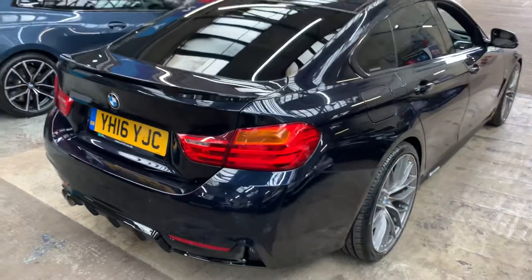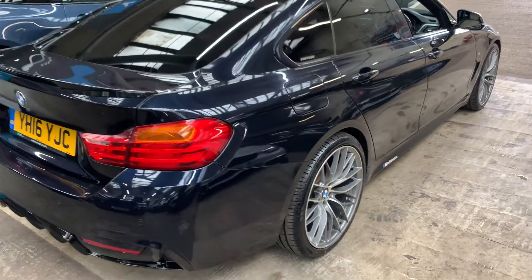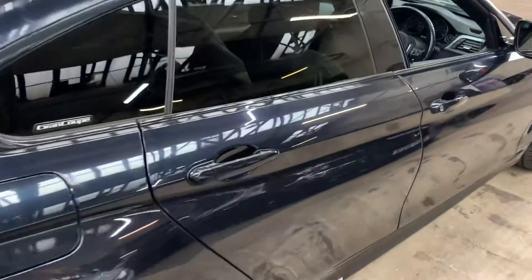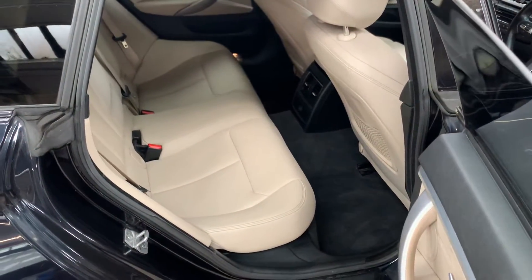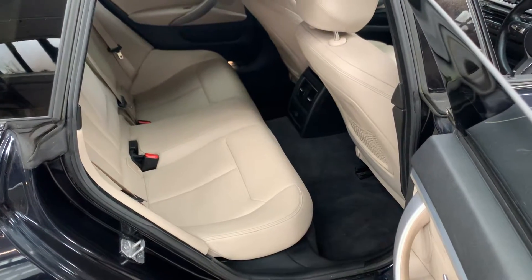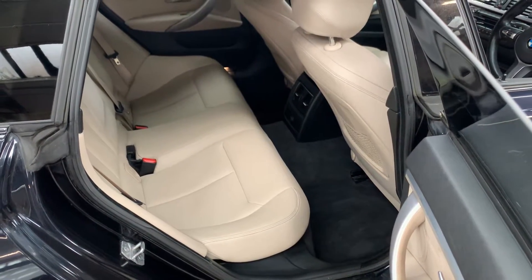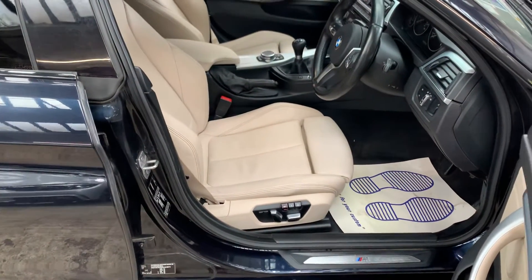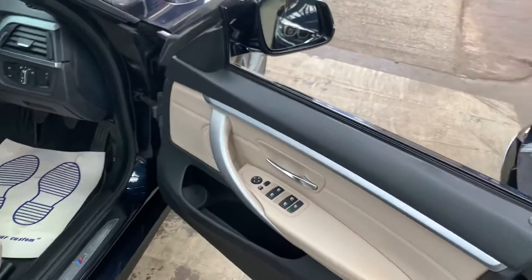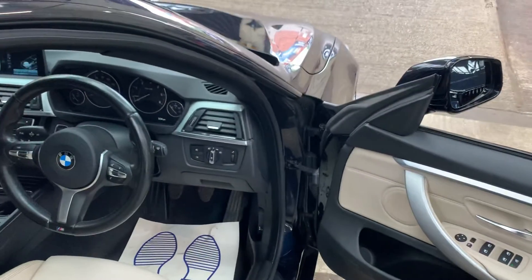This is actually a third attempt at this video because I didn't quite realise how much spec it had — it's a very well specced car. We'll take a look on the inside in a moment. Rear bench in Oyster Dakota leather, ISOFIX and rear centre armrest. Interior comfort pack which includes the driver's memory seat, an electric passenger seat with electric lumbar support, electric folding mirrors, and extended storage pack.